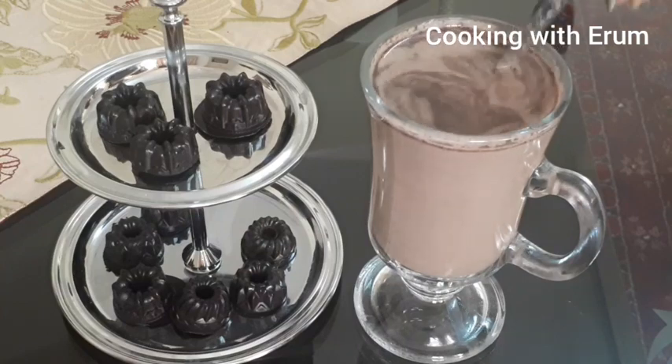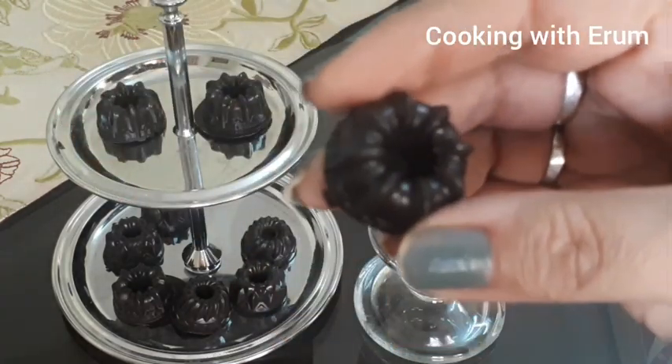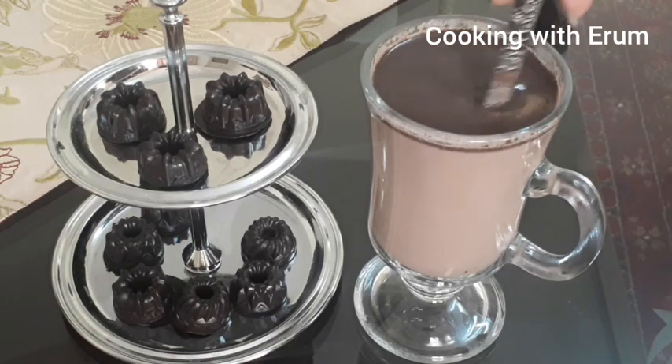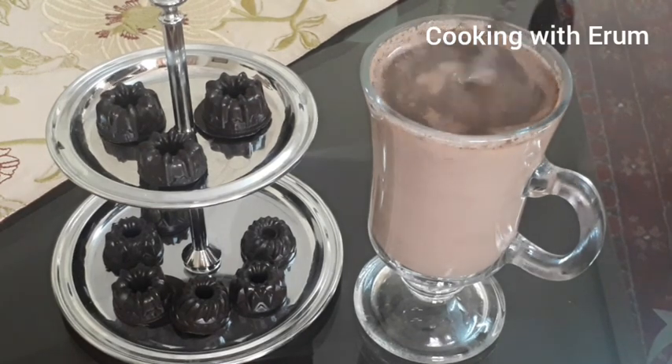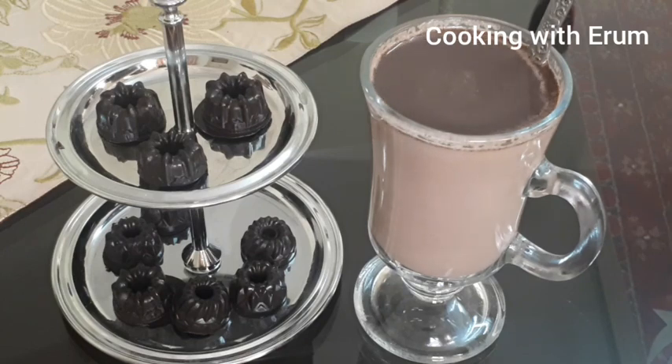So viewers, this was our recipe for today's Hot Chocolate Dippers. I have put it in the mold. You can store it in any container. I will add 2-3 dippers. I hope you like my video — please subscribe to my channel. See you in my next video, till then take care, Allah Hafiz.